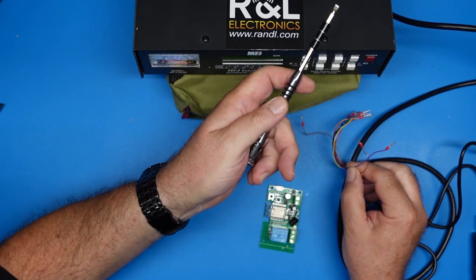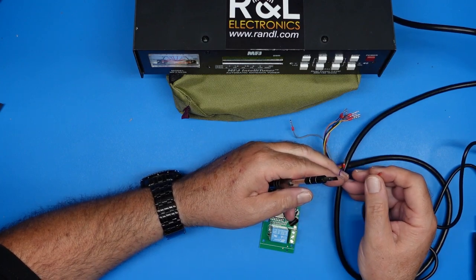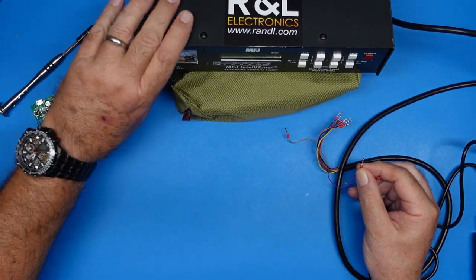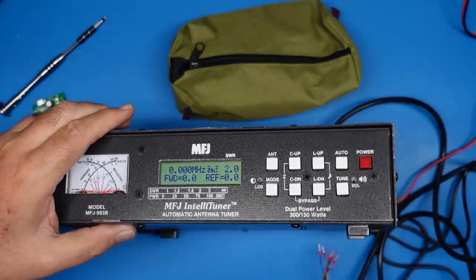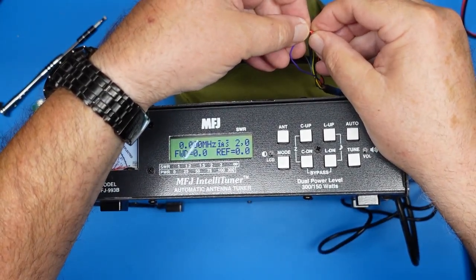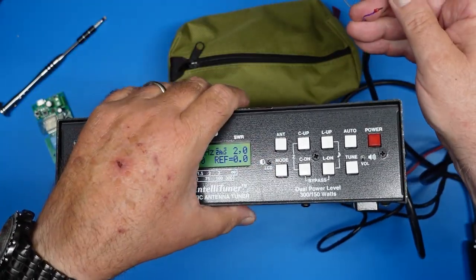Our antenna tuner is hooked up to a Mi-Adi battery at the moment. The wires we're interested in are these two — the purple wire and the ground wire. You can see it's on antenna 2 right now, and if I short these two wires together, it switches over to antenna 1. So that is exactly what we're after.